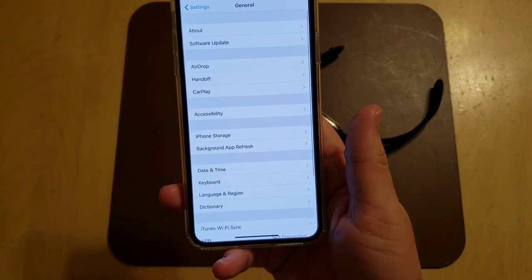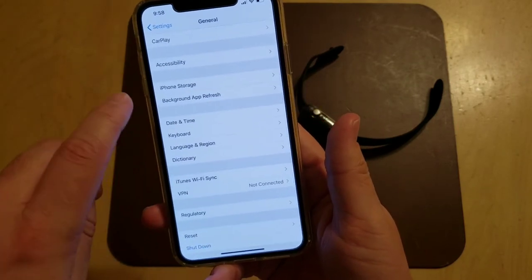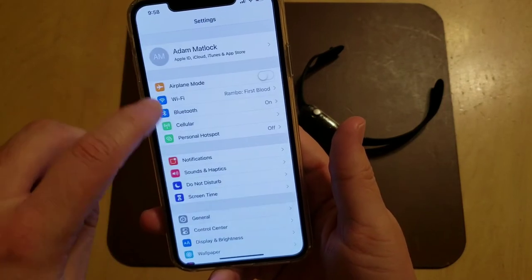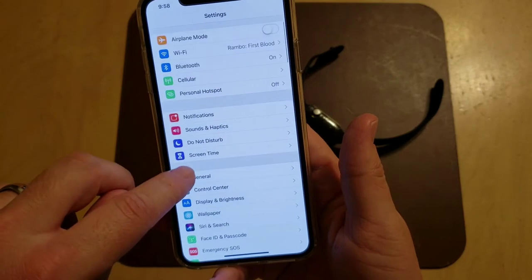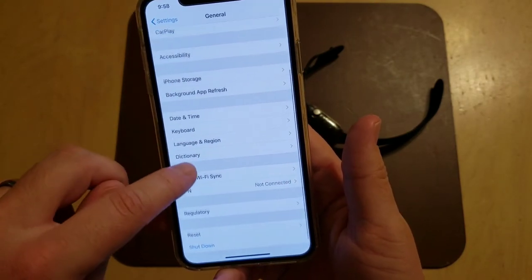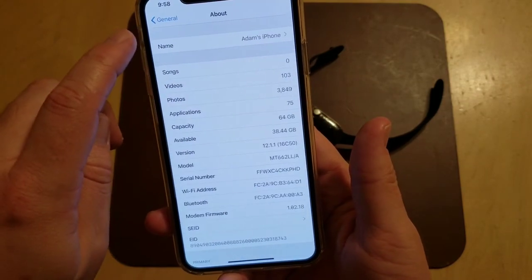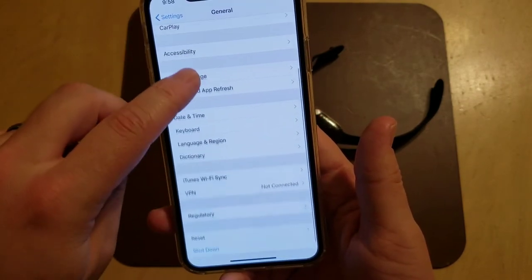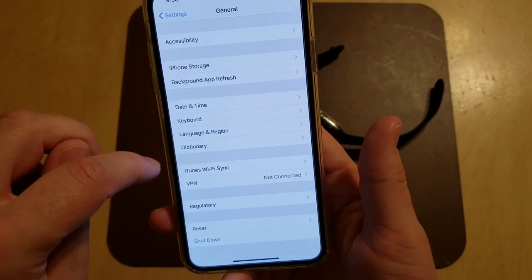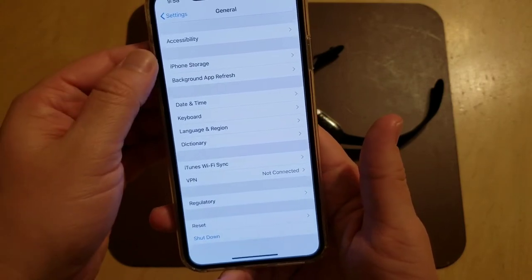If you're running the beta and the ECG feature isn't showing up for you, go to Settings, General — I'm trying to remember — there was a section for Profile. In the Profile section it would show the beta profile, and you have to delete the beta profile, reset the phone, and then update to the official release.